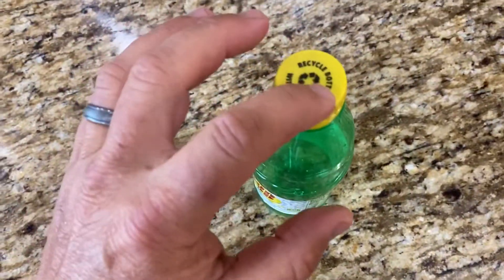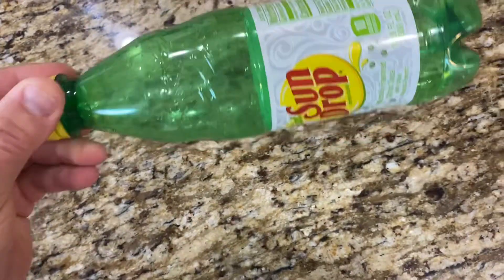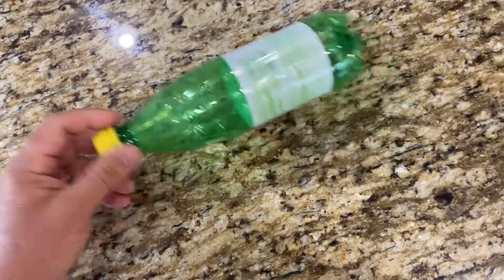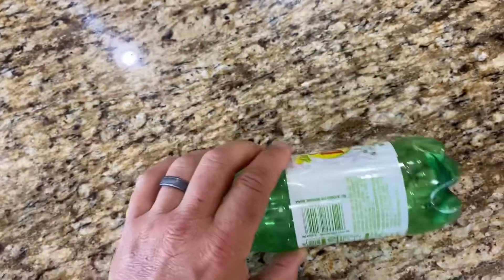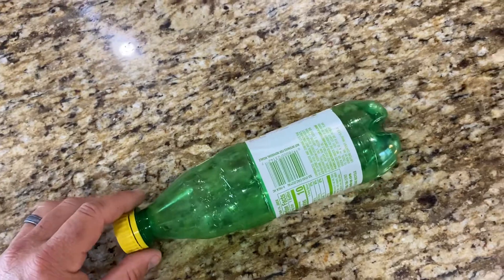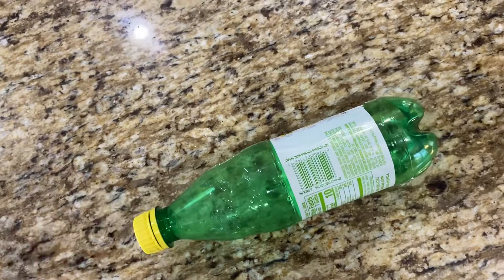They want you to leave the cap on so that the bottle stays in its original form. The new sorting process — as bottles roll through the machine to sort out bottles and paper — if the bottle is round and in its original form, it's more likely to go into the plastic side instead of the flat paper side. So don't flatten them anymore.